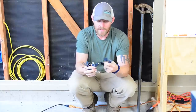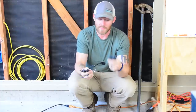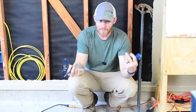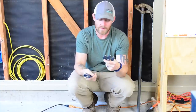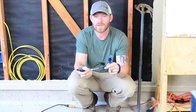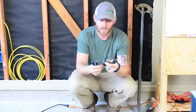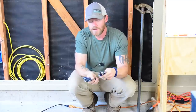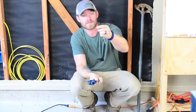I generally use the seven-eighths, three-quarter, and five-eighths the most. I'll break out the inch and a quarter every once in a while, depending on if I'm trying to put a bunch of wires through something or drilling out studs to put conduit in. But the majority of the time I stick to the five-eighths, three-quarter, seven-eighths, and one inch. If I'm dealing with MC cable I like to do one inch — that way I can actually get two pieces of MC in one hole.